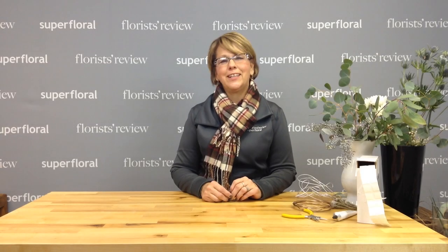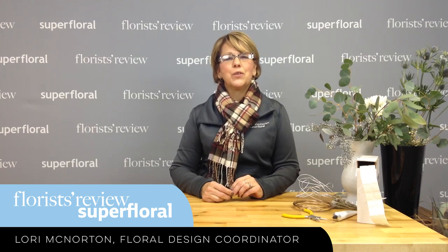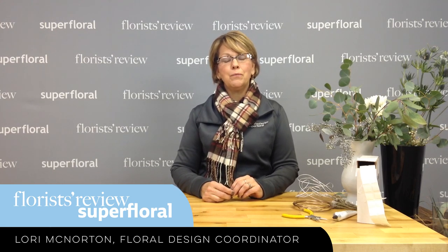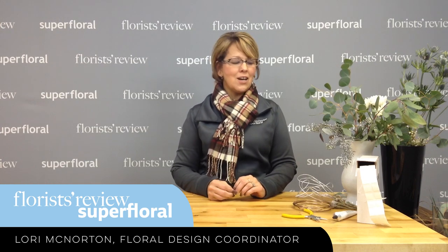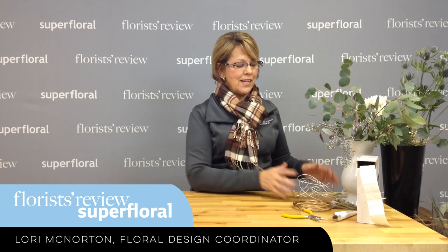Hello everyone and welcome to our weekly how-to video. My name is Lori McNorton, Floral Design Coordinator for Florist Review and Super Floral, and today I want to share with you a little technique on how to make a floral cuff out of decorative wire.